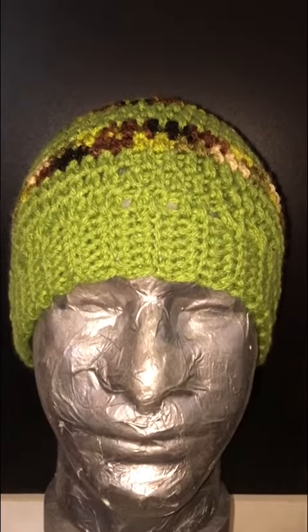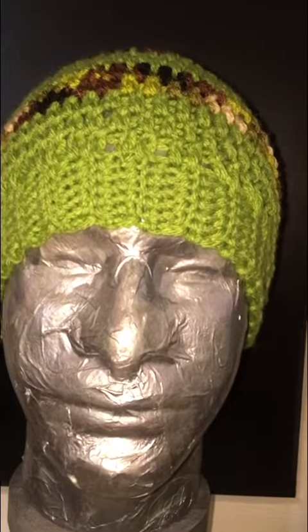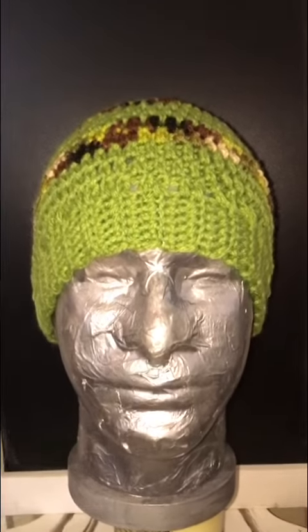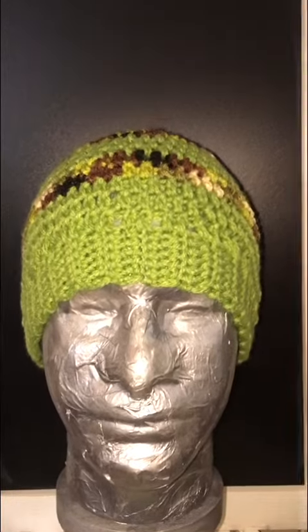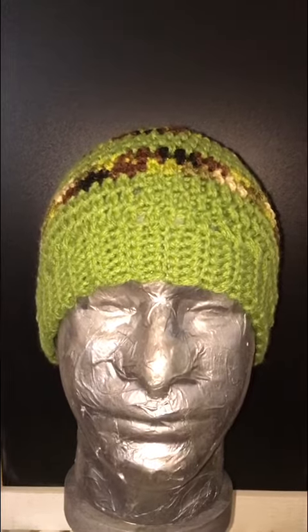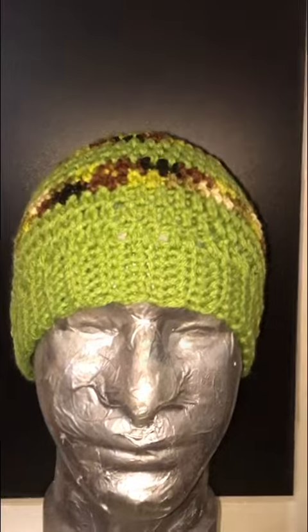Hey guys, this is Sarah with Sara Lee Crochet. Excuse the shaky camera — I'm taking some pictures to start listing items for my Etsy and Macari shop. I'm also working on doing some virtual vendor days, so I'm just getting pictures taken. This is my signature men's hat.